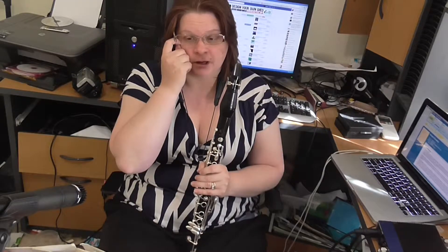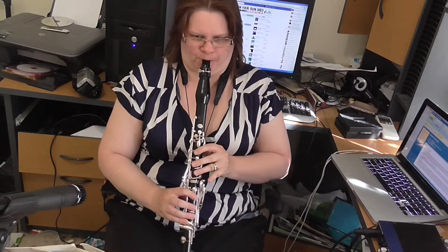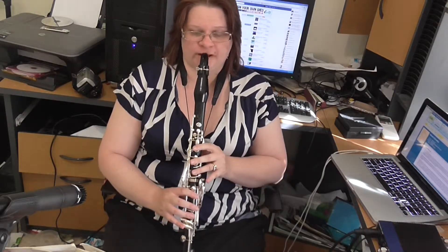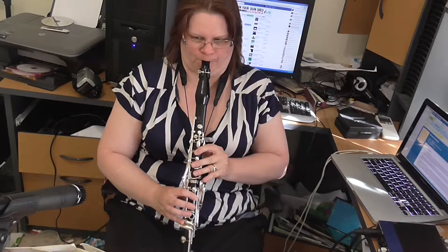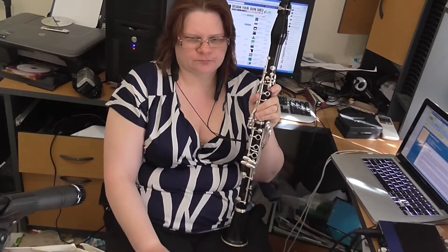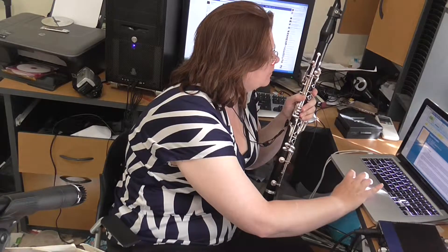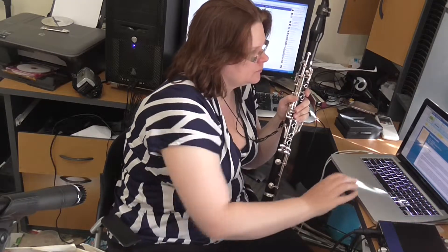It starts to mellow out a little bit, it's still a little bit aggressive. Use the long B flat — there's no reason why you shouldn't. We're probably going to take it to about 50.